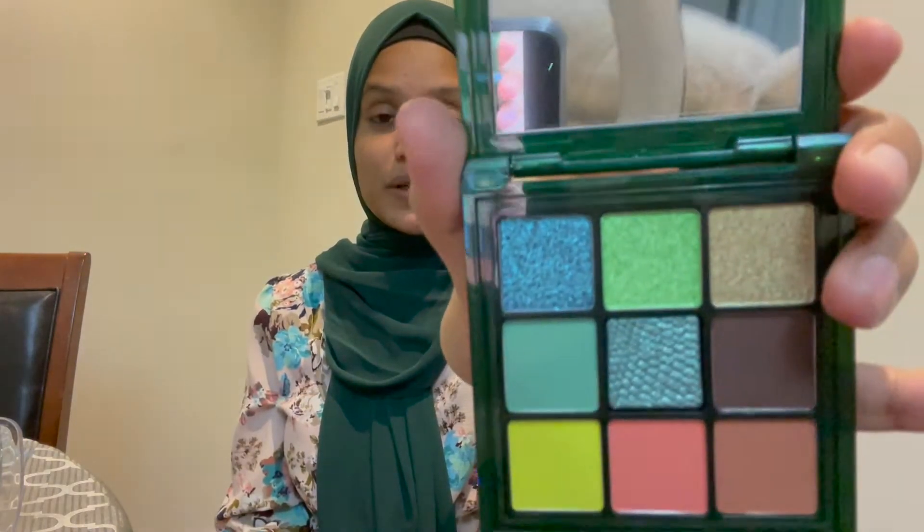Welcome guys! If you want to know how I achieve this look, please keep on watching. This is my Old Python palette — it's so gorgeous and pretty. I'm going to do a first impression on camera for you guys and do a little tutorial, just going through my makeup routine. For the eyes, I'm going to be using this palette.